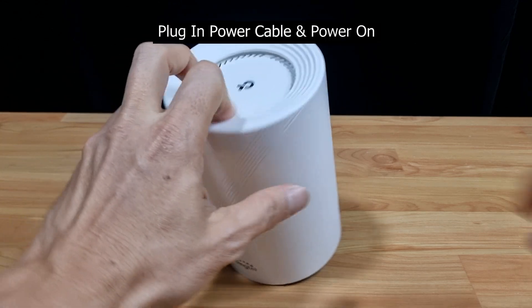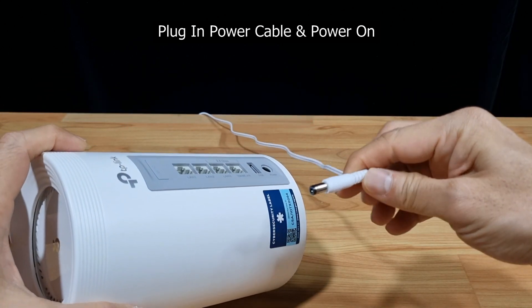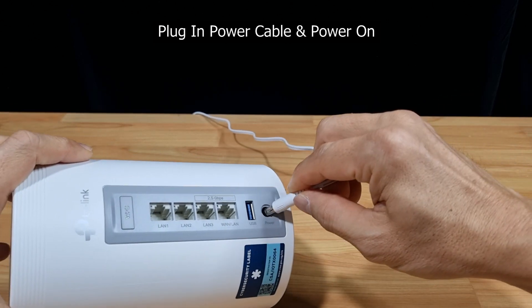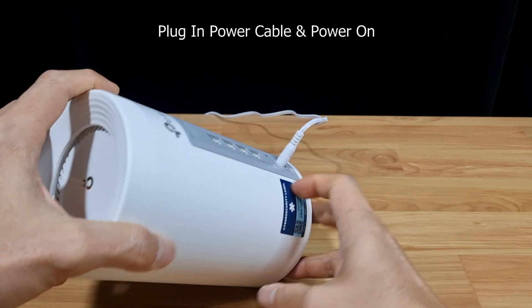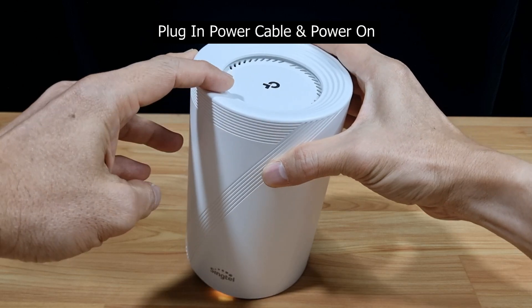So let's plug in the power cable. With one end, plug into the wall socket and the other end, plug it into the power port located at the back of the router. Turn on the power at the wall socket and you can see that the router will now start to power up.